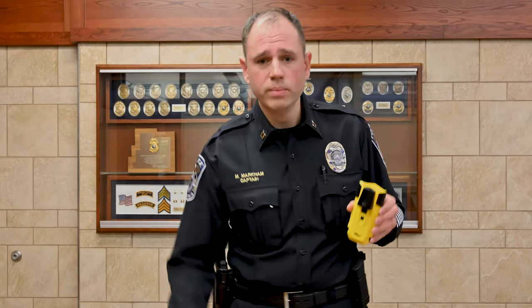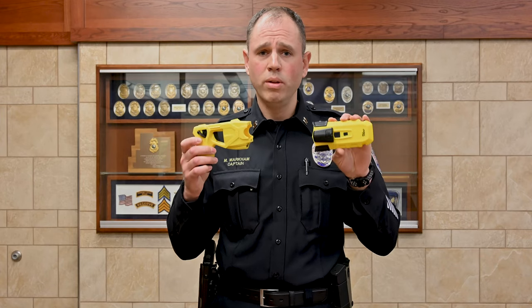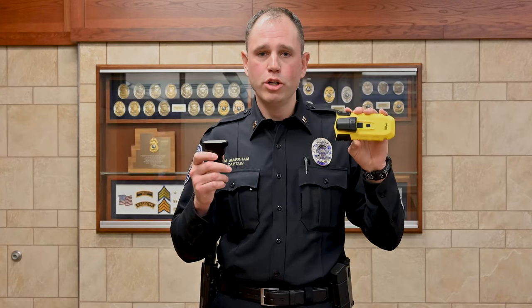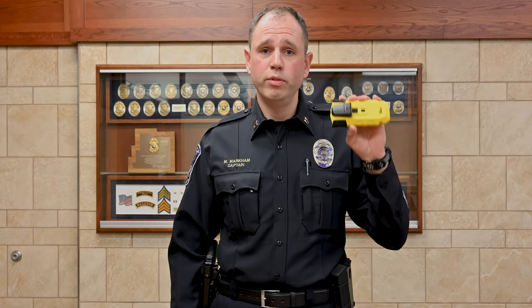The Bola Wrap is similar to the Taser, but with some differences. They're both going to be in yellow, so all of our less lethal equipment that our officers carry are now in yellow. The big difference between the Taser and the Bola Wrap is the Bola Wrap uses a blank cartridge to fire the wrap from these cartridges that are loaded into it. With that comes the sound of a gun firing, and so our training and our implementation of this equipment will be very important to make sure that officers are familiar with it and follow our new procedures that are in place for this.